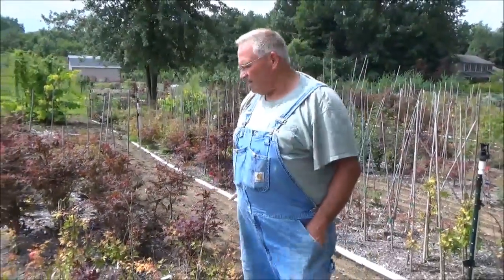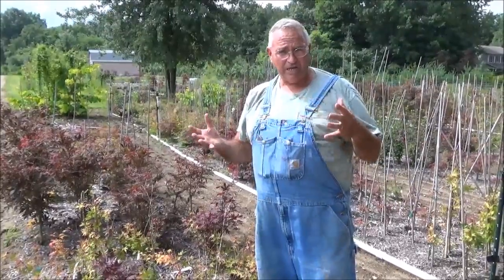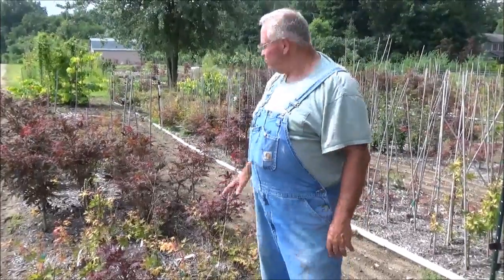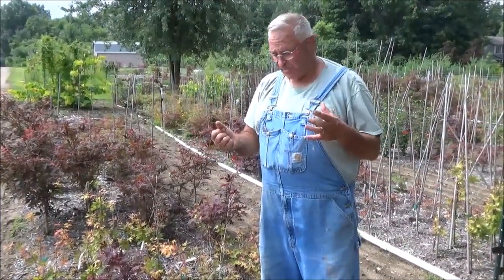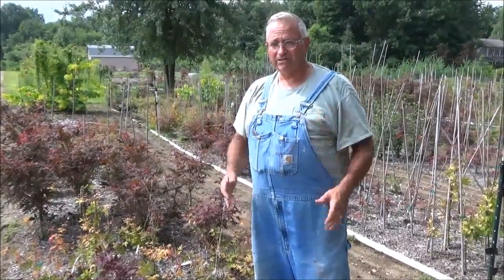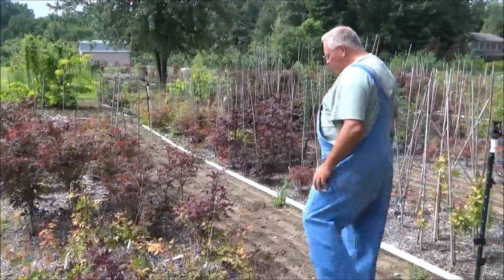Hey, Mike McGrarty here. The date is August 12th, so I want to establish the date and time of year. What we're doing here is trimming up some Japanese maples. These beds got some weeds in them, so we're going through, weeding them and trimming the maples. I get this question a lot because people buy grafted, rare Japanese maples — maybe they'll buy 10, 15, or 100 — and then they're afraid to trim them and don't know what to do. So I'm going to show you real quick as I go through this bed.